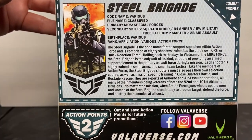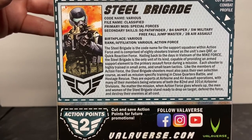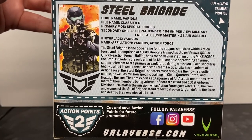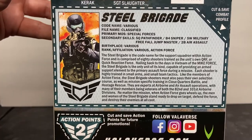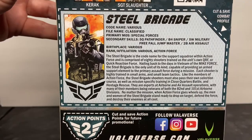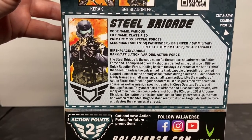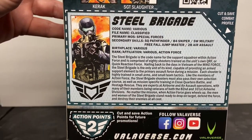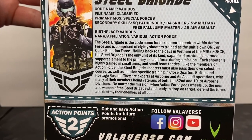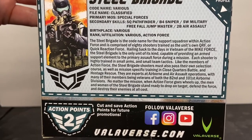Secondary skills include Pathfinder, Sniper, Military Free Fall, Jump Master, and Air Assault. In front of each of these you see an alphanumeric code — 5Q for Pathfinder as an example. That is what we refer to in the Army as an ASI, additional skill identifier, which identifies additional skills learned through different schools and training courses. The bio states the Steel Brigade is comprised of 80 shooters trained as the unit's own QRF or Quick Reaction Force.